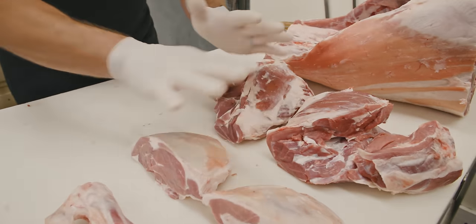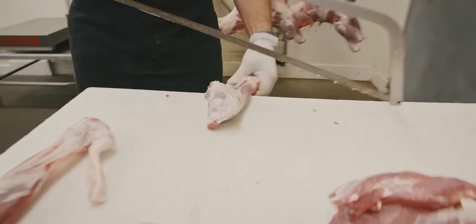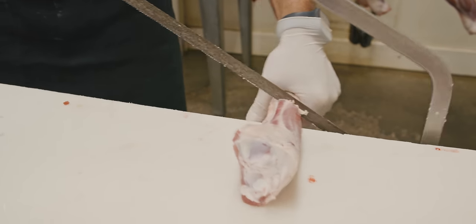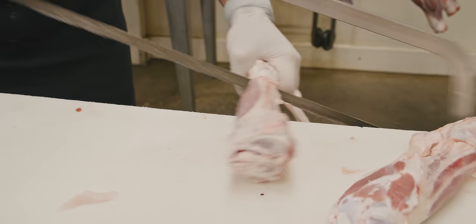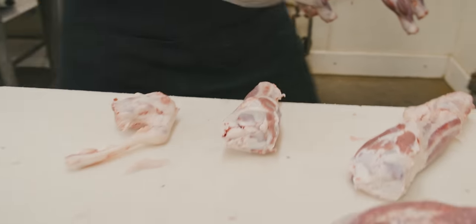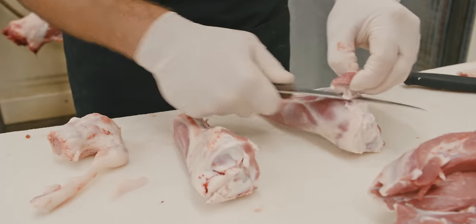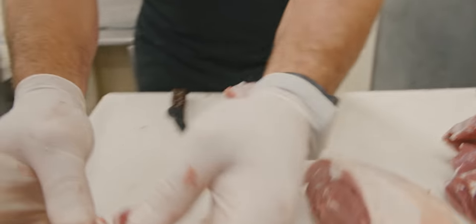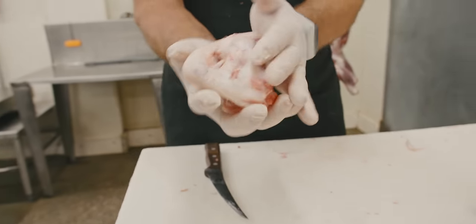We've got our two legs all broke down. Now we want to move through each individual piece and process it a little bit further. Normally I would set these up on my bandsaw and bust this little end of the hock off, but I've got to use the hand saw today. I wouldn't be able to get through this bone with the cleaver, so I've got to use the hand saw. There are the lamb shanks — if you want some Osso Bucco, these are going to be for you. Two hind lamb shanks. We are saving all the bones — make some great lamb soup.